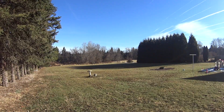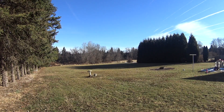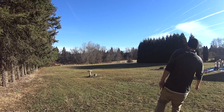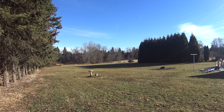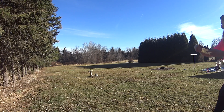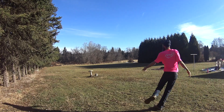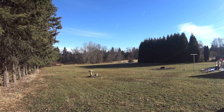This disc loves the anhyzer — if you need that anhyzer approach shot, the Vertex will definitely be the one to stay over for you and hold that line the entire time. Again, add some height to it and you'll have a lot of great success. Tommy here is throwing some high anhyzer shots — great shot — and here's one more high anhyzer shot from Tom.